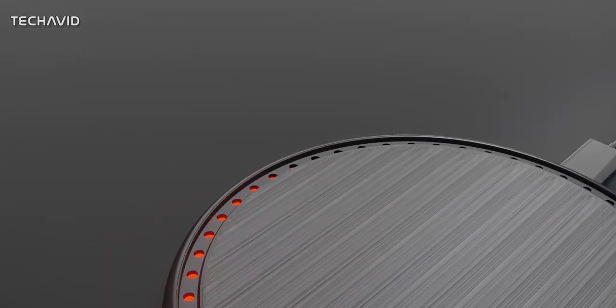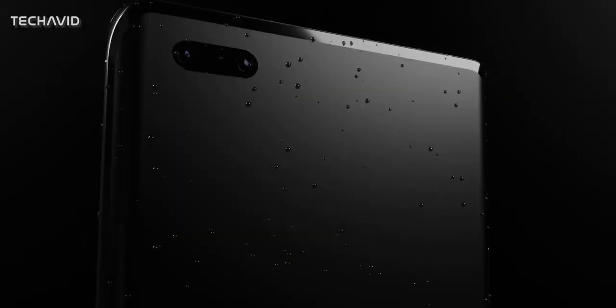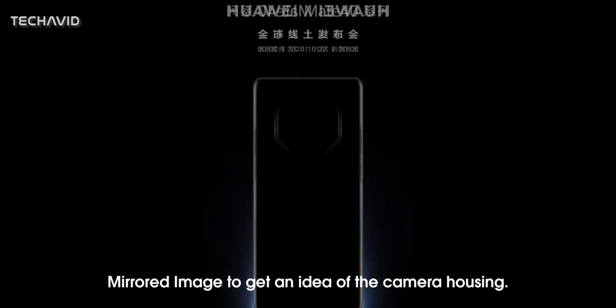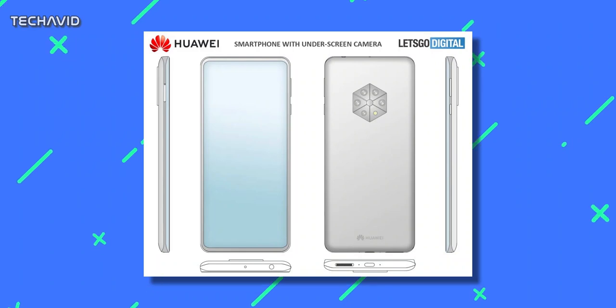According to that, the major change can be found in the design — not the front curved display, but rather the shape of the rear camera housing. The poster indicates that the camera will get a new shape. It's not round; it's octagonal shaped. Interestingly enough, the design closely matches the design patent published by the CNIPA in September.